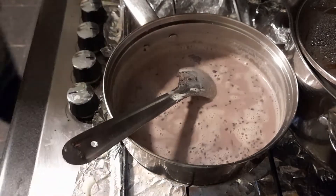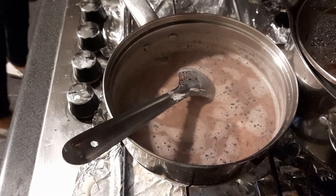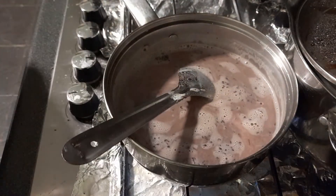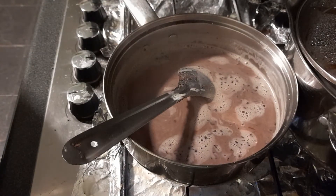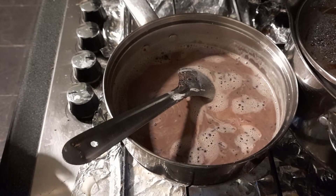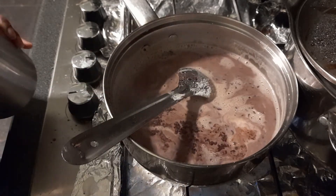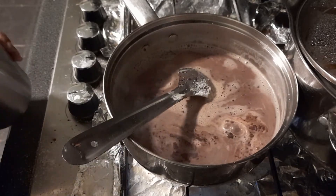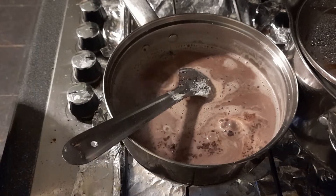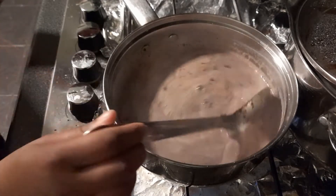Next step: add sugar. We're gonna add some sugar — one and a bit more. Okay, I need to clean that up. So I just need to mix this, keep mixing.